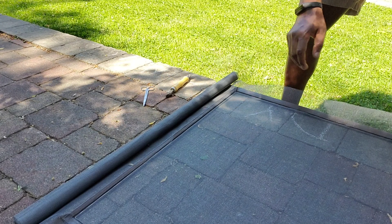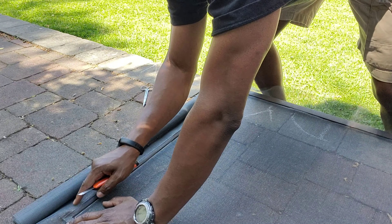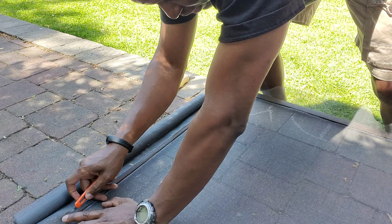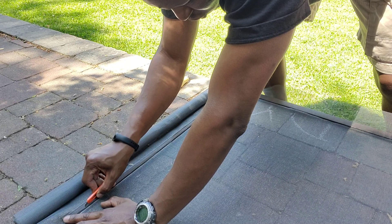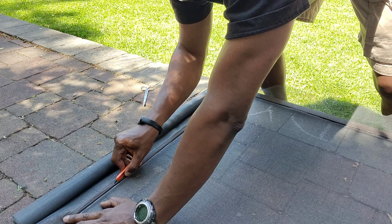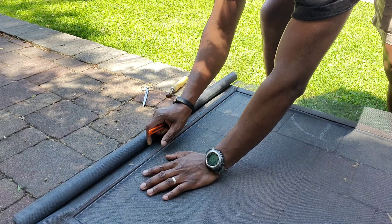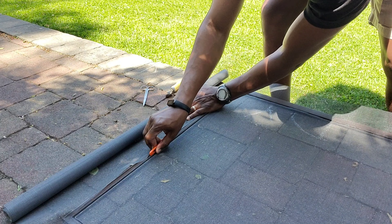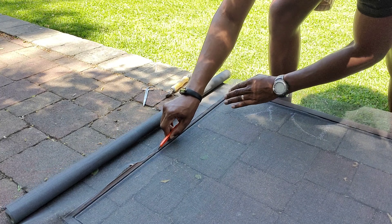I'm going to use my exacto knife to come down along the outside and cut off the excess. This part is also tricky — if you have a plastic frame, be careful not to scratch it with the knife. There's no set guideline on how close to cut to the spline or the frame edge, so use your best judgment. Our frame is aluminum so it'll just leave a scratch. Also, don't cut your hands — it's really easy to do that.